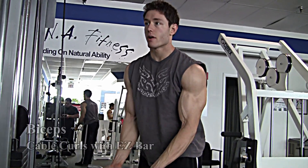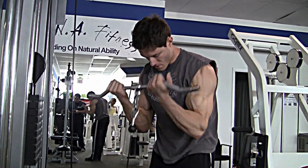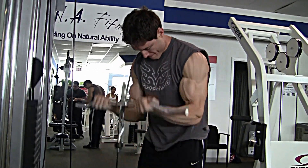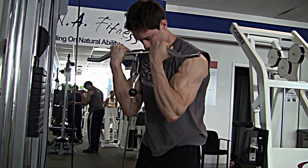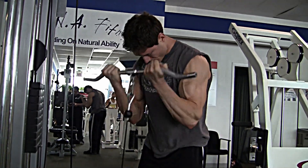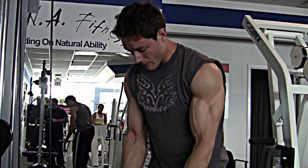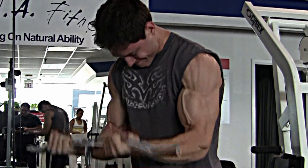Chest up, fingers forward. Next up is bicep cable curls with an EZ bar attachment. I like to lean forward a little bit and keep my elbows forward. That helps me feel like I take the tension off my front delts and keep it totally on the biceps. I'm accentuating the portion of the rep where my bicep is stretching, which is when I'm coming down with the bar. So I resist on the way down, squeeze on the way up, and then just repeat until I reach failure.